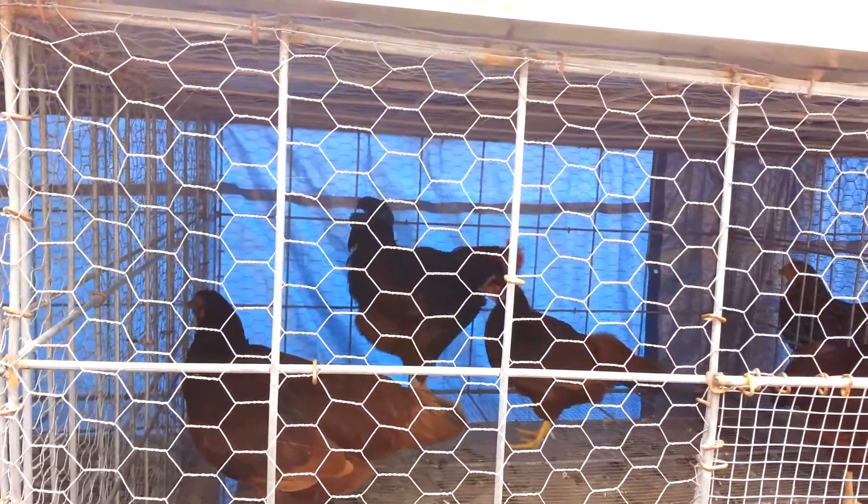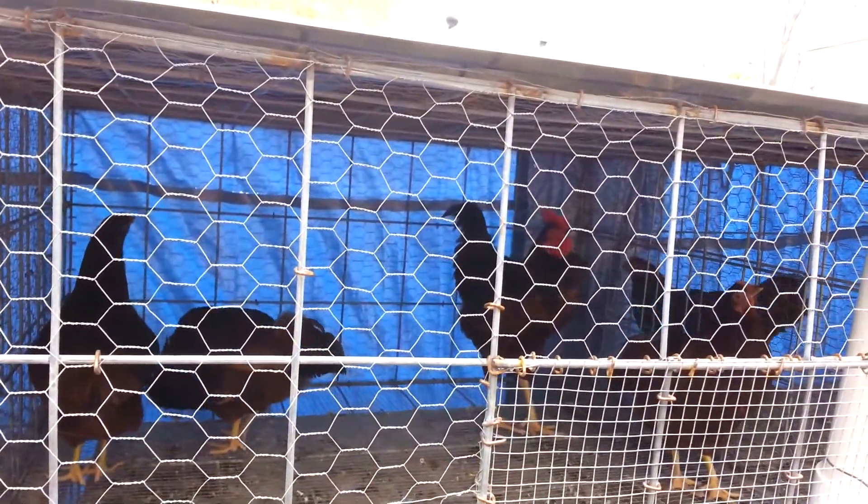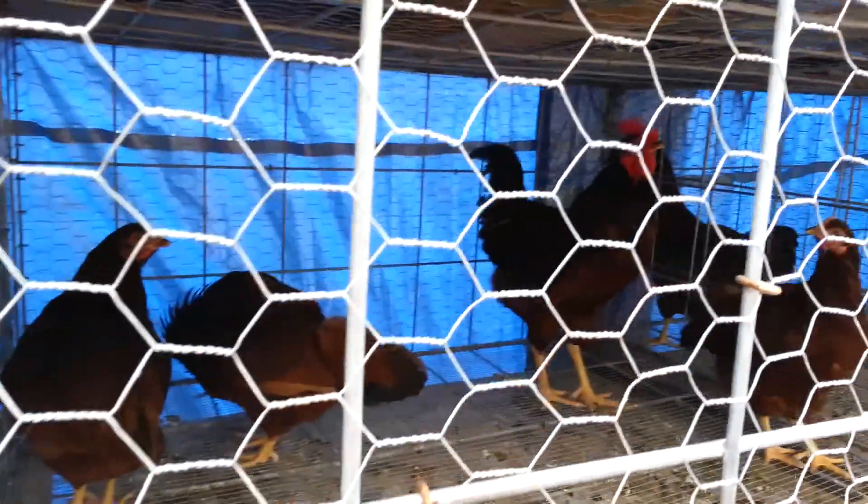Now that's a lot quieter than the hen sound after they lay an egg — they start clucking. Let me see if I can get in here a little closer for you.